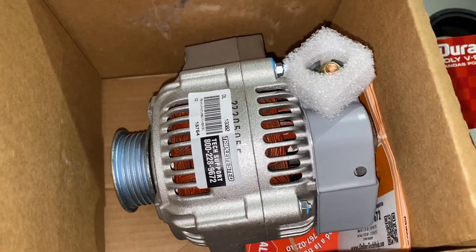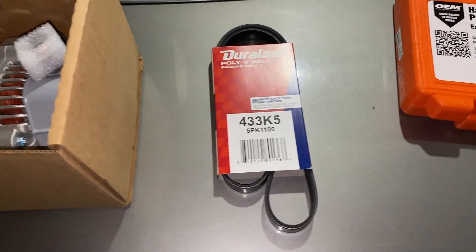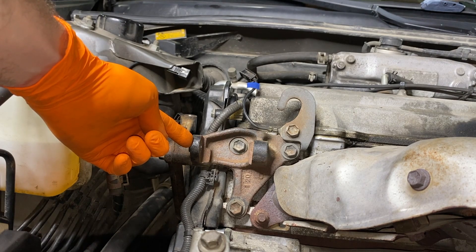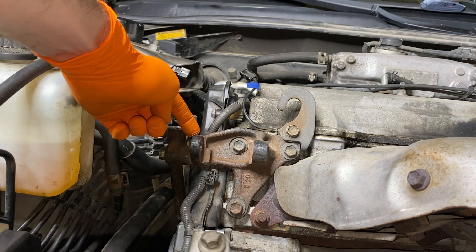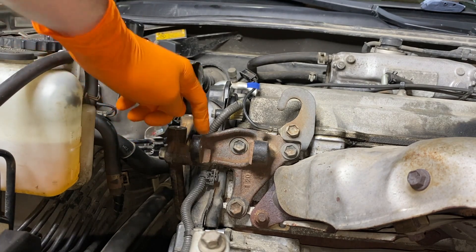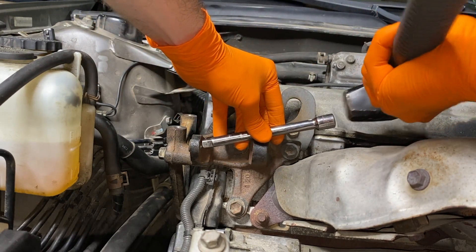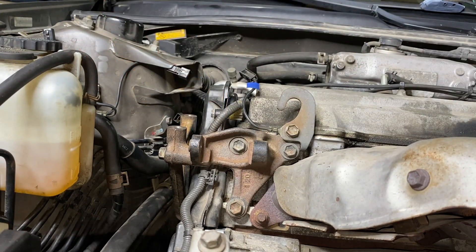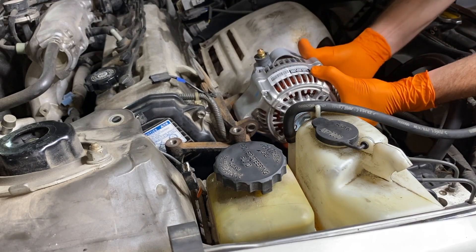Here's the brand new alternator in the box. We also purchased a brand new serpentine belt. Here is the bracket again that the alternator is going to go into. Before you slide the alternator in, you have this circular insert on the left portion of the bracket, and you want the inner portion to be flush with the inner portion of the bracket. If yours has shifted inward, just go ahead and grab an extension and carefully tap it until it is flush with the inner portion. That will allow you to shift your alternator in with no issues. Be careful as you do this — the alternator is a little bit heavy. As you can see, it slid right in.